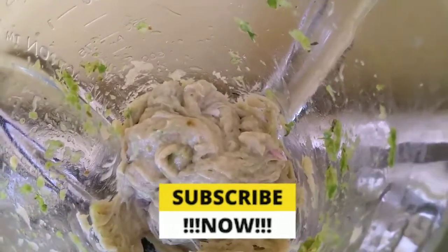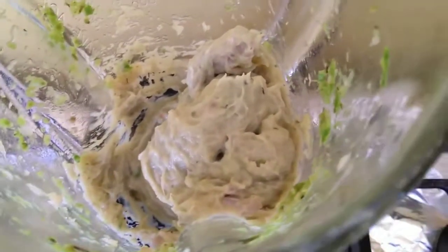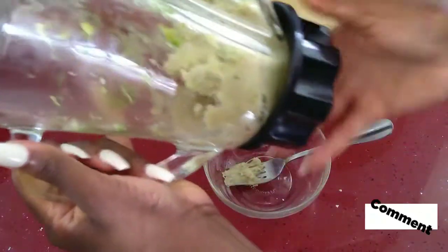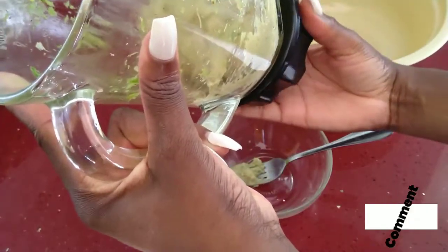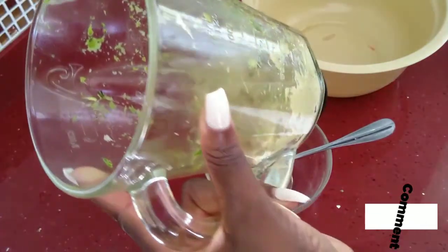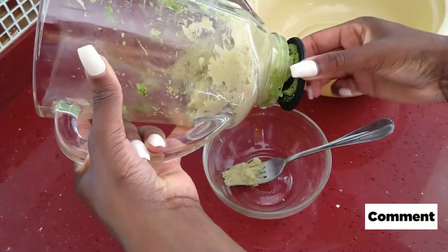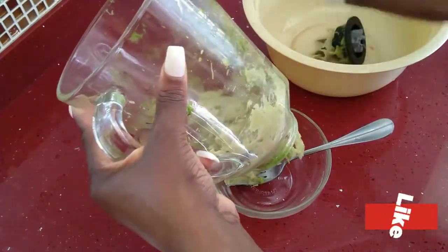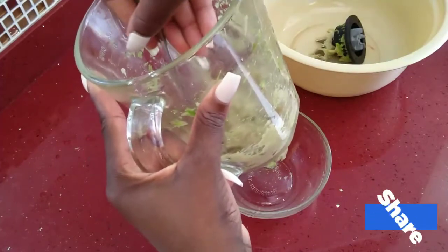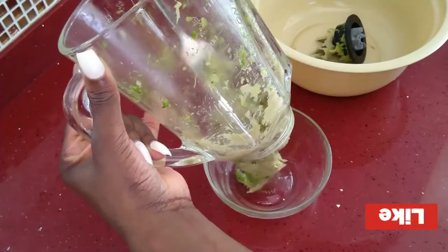We can stop or we can pulse for another minute or 30 seconds. To get everything out of the blender, what I'm going to do is remove the base - just screw it off. I'm not sure if your blender can do this, but we don't want anything to waste. You can see the rim filled with seasoning, and we're going to push it right through with the fork. Everything out!